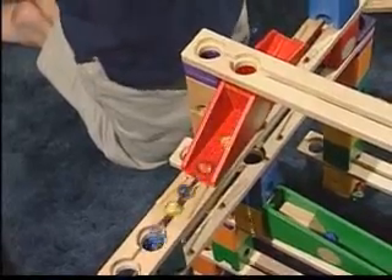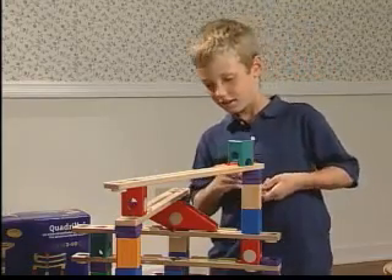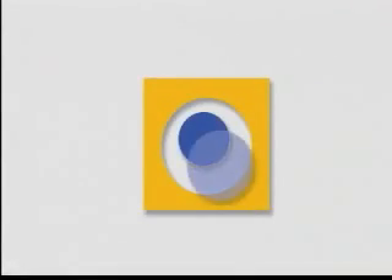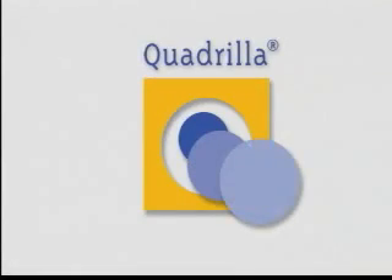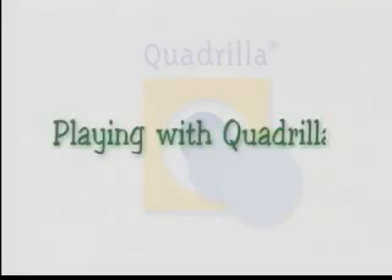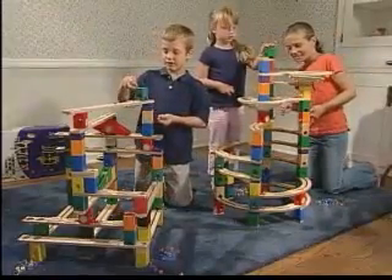Wow! Awesome! Cool! Would you like to build some of the structures like these? Well, you can. It's easy.